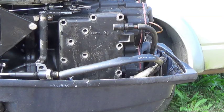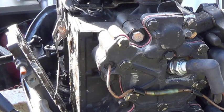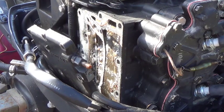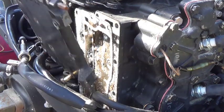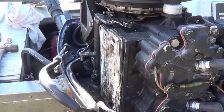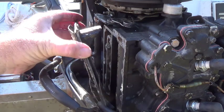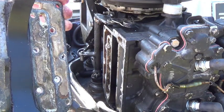We're going to remove this exhaust cover here. We'll take this outer exhaust cover off. There it is. Now we're going to remove this inner exhaust plate, which looks like this.